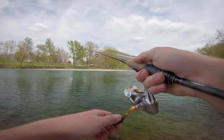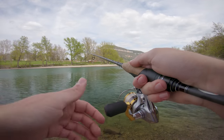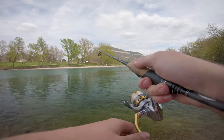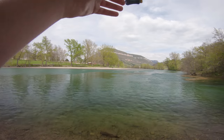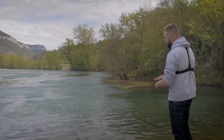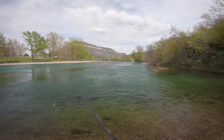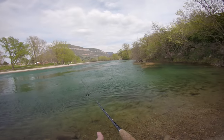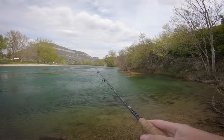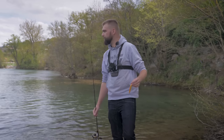Pour l'animation en dents de scie : une fois au fond, on ramène un petit peu, on arrête, le leurre va recouler et reprendre contact avec le fond. On recommence : faire décoller le leurre, le laisser retomber, le faire monter un peu plus, le laisser descendre gentiment, puis reprendre l'animation. C'est vraiment un leurre que je vous invite à tester, très peu connu, peu de gens pêchent avec, mais vraiment très sympathique. Il propose aux poissons des vibrations qu'ils n'ont pas l'habitude de voir.